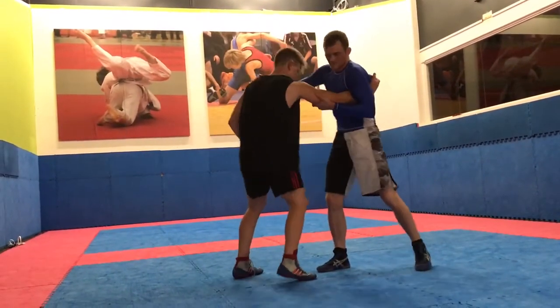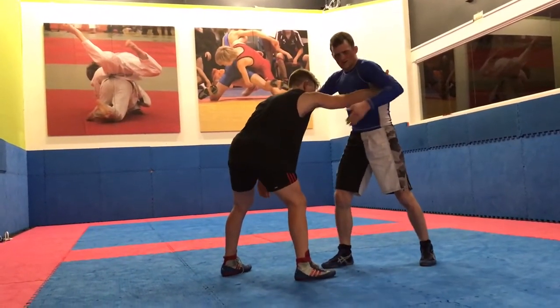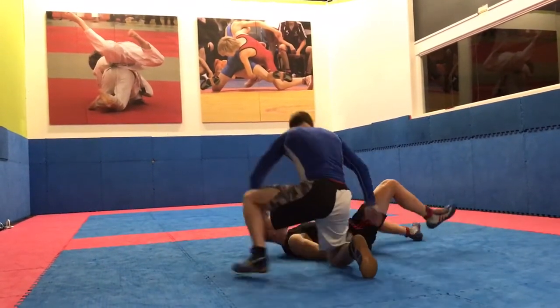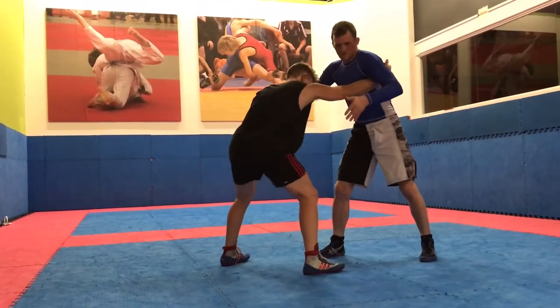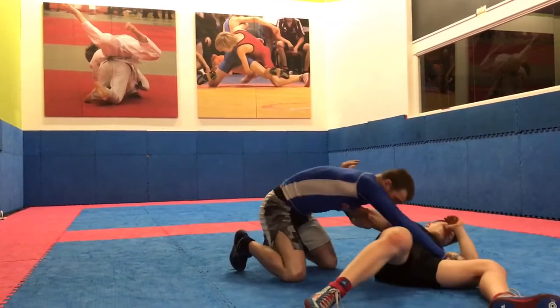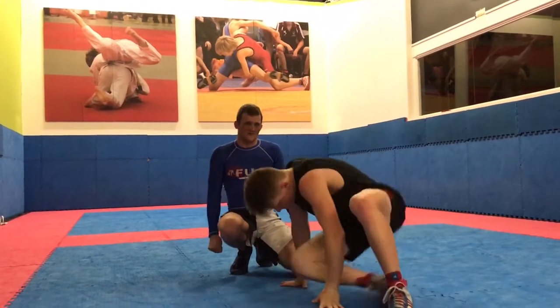Those two techniques in real time. One is elbow down, block, make space, all the way through - explosive movement. The other one, if he sprawls: fingers, elbow, sprawl, down. And both ways, I score four points.